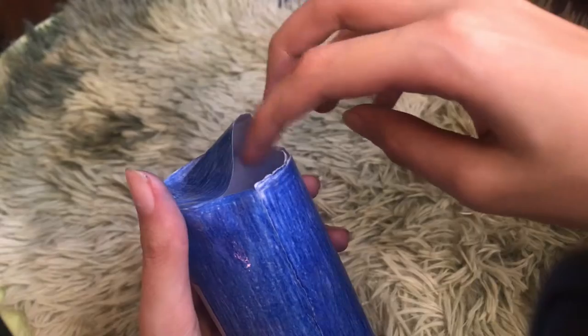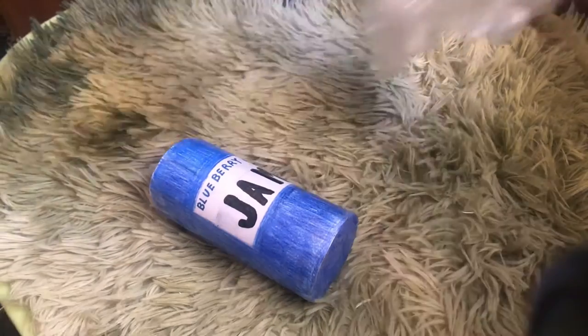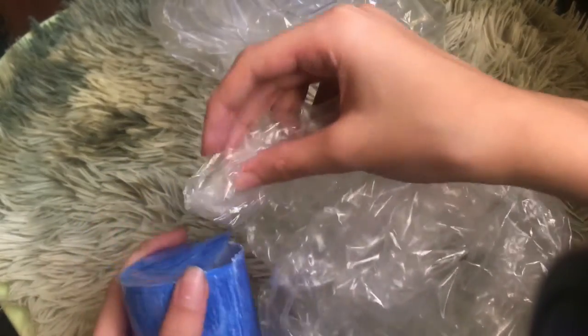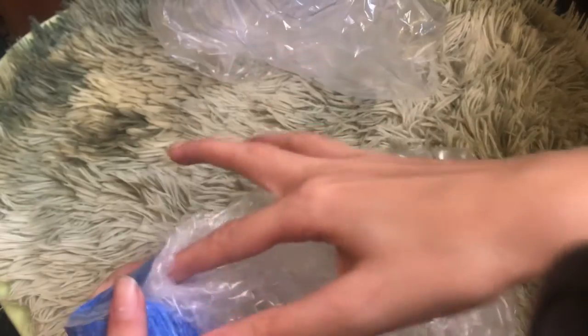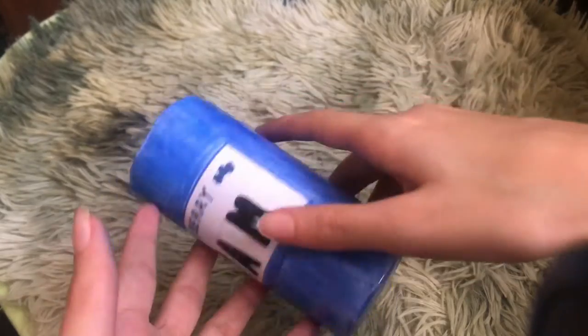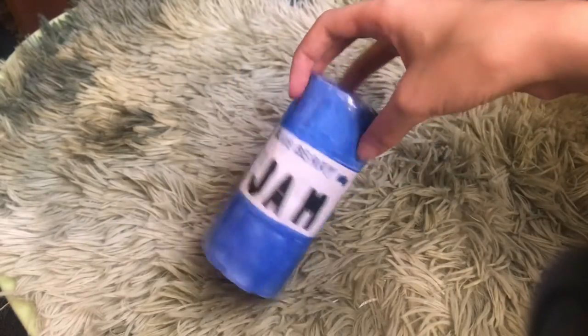For stuffing you can use polyfill, clear plastic bags, or trash bags — but make sure the trash bags aren't hard so they don't give a crinkly sound. I use these plastic bags for stuffing and they work really well; you can find them at Walmart or Target. Now that it's fully stuffed, I'm taping that open space closed. The main shape is ready.